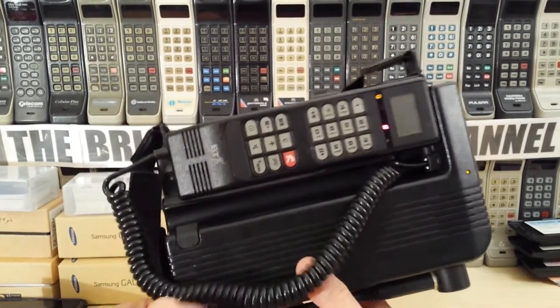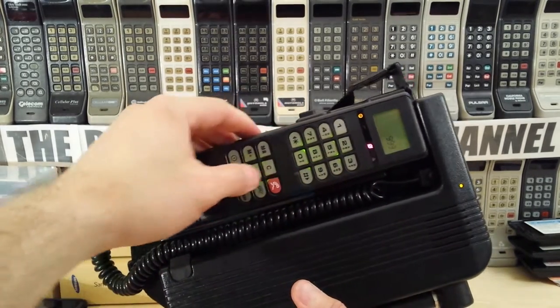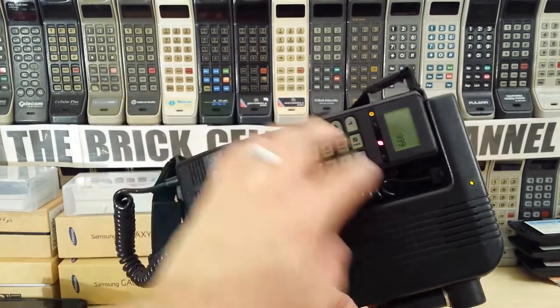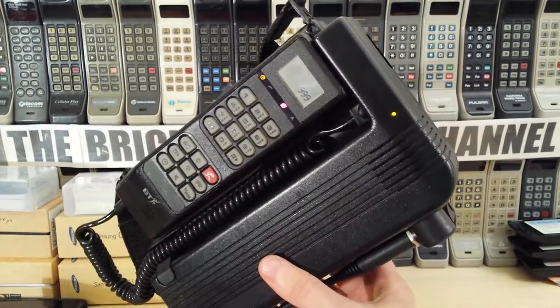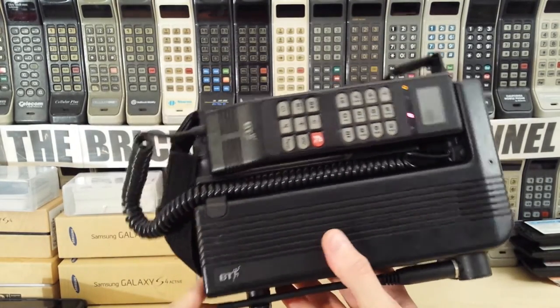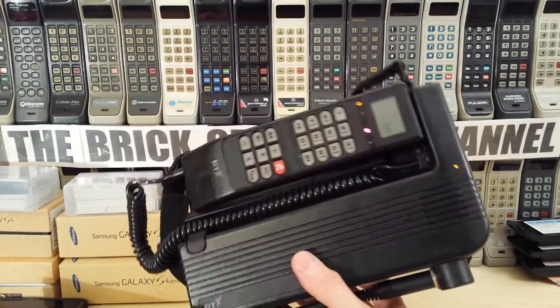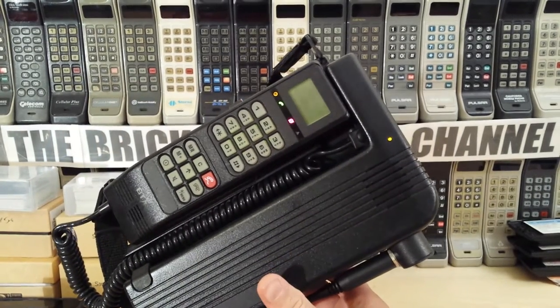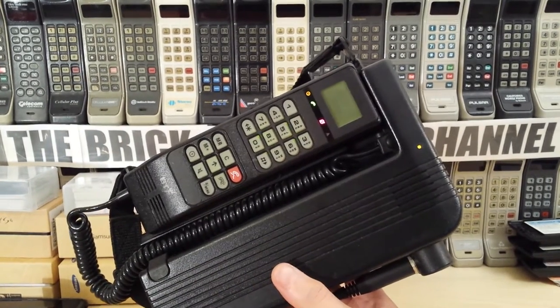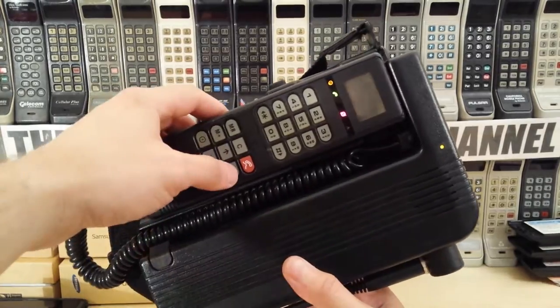So if you actually dialed the number and pressed dial, it had a microphone hole somewhere on here - I'm not too sure where this one actually has the microphone hole - but it's got a loudspeaker just there. And you could hear quite clearly that the call won't connect.